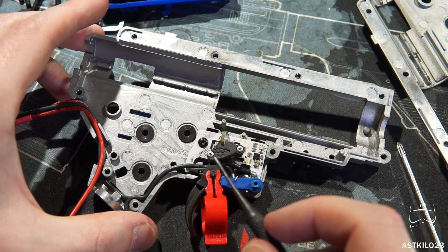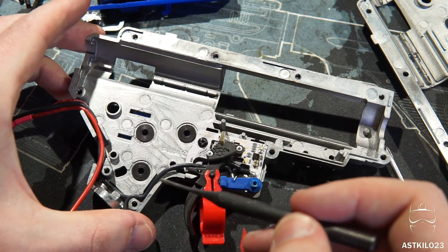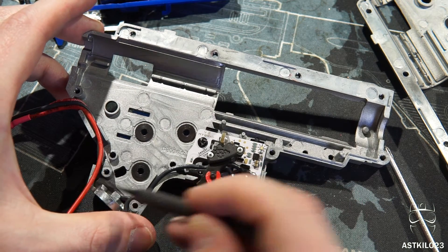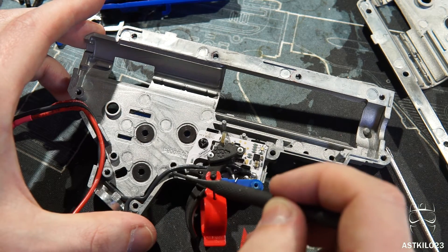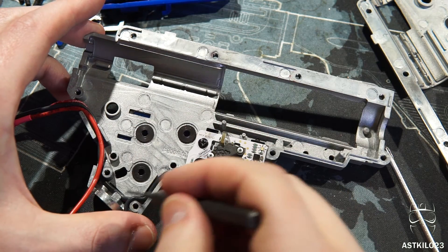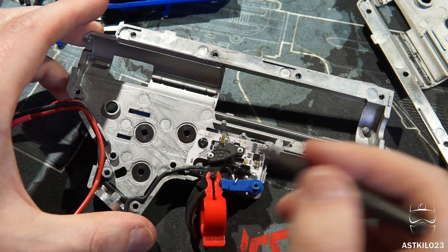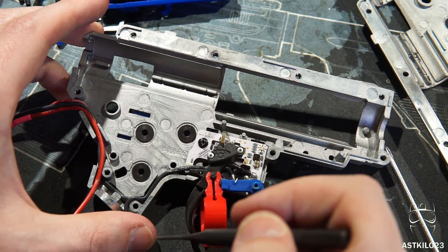This particular gearbox is rather nice — I do like it a lot, even though it has some proprietary elements as far as the spring guide system goes. The trench right here has a little kind of hook that you can put the wiring under and it makes it really convenient for keeping the wiring under the motor shaft. The trenches in this are a little tight, especially for this wiring, but I do like how flexible the wiring is on the hybrid MOSFET — it is really rather convenient.